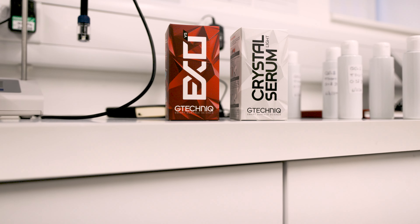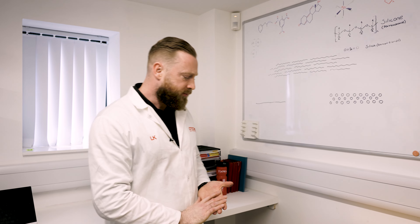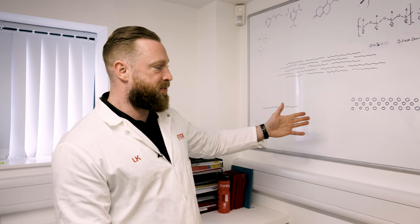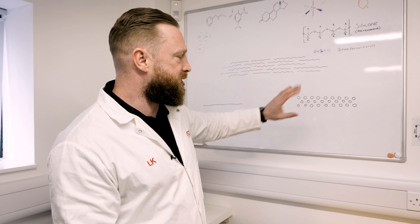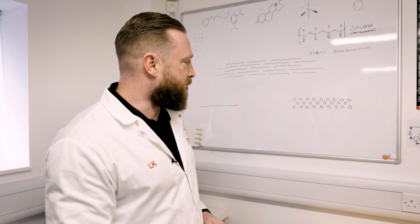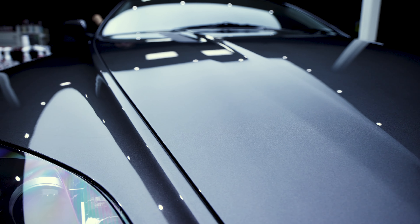I want to talk you through the different types of ceramic coating technology and how they work. These little circles I've drawn here represent paint molecules — it's obviously a massive oversimplification of how things actually work, but it's a good way to view it. These would be the molecules that make up the top coat of your car's paint surface, which would be a cross-linked polyurethane or urethane acrylate — some sort of organic polymer.